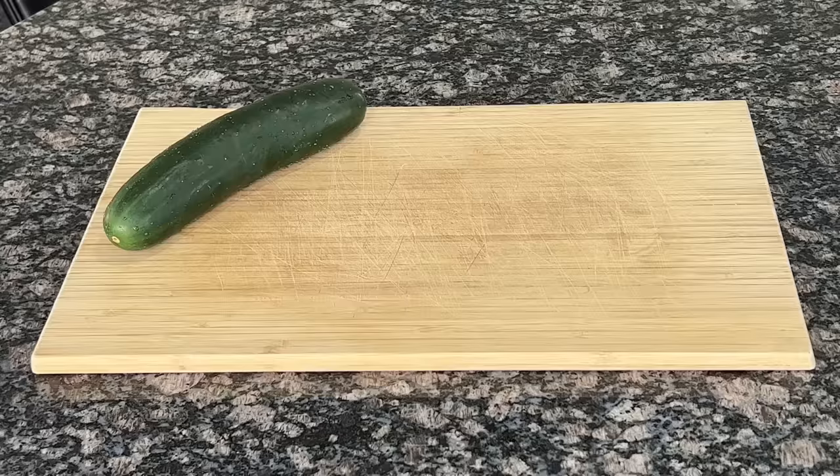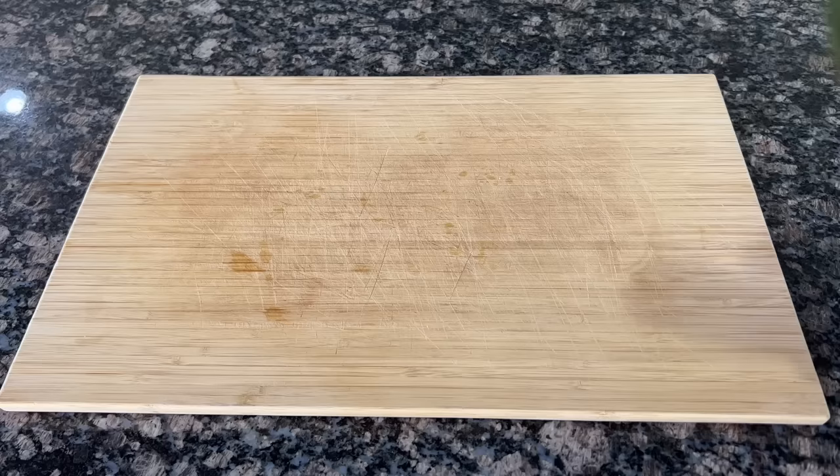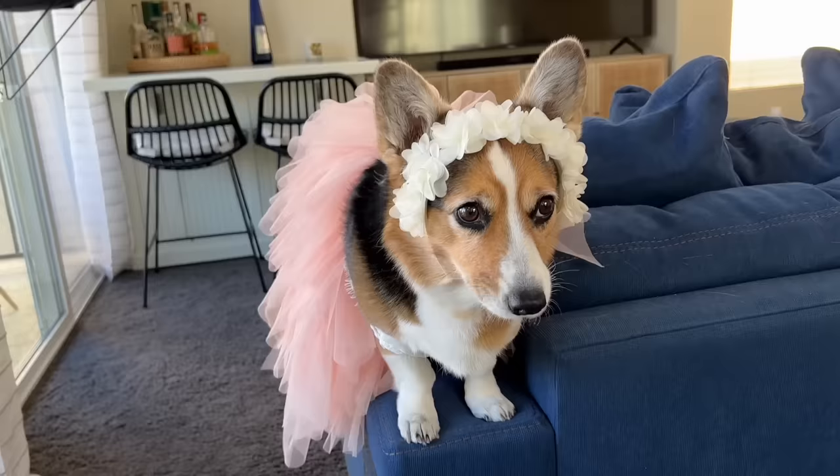We start with a cucumber — hence the title — some fresh mint leaves, some unsweetened coconut milk, because we're going to sweeten this up with some lovely bee juice, otherwise called honey by you normies. We want to get about a quarter of the cucumber chopped up, but save the rest — we'll need it. We're going to need about a cup of unsweetened coconut milk to make this creamy.